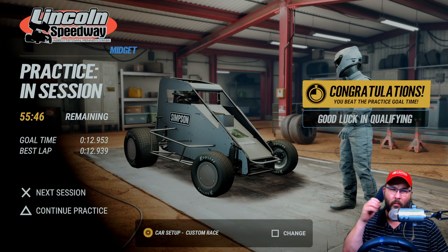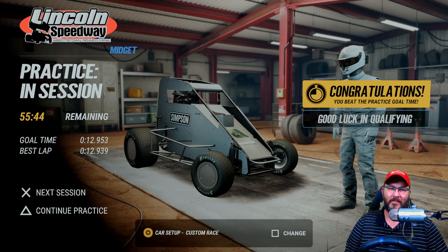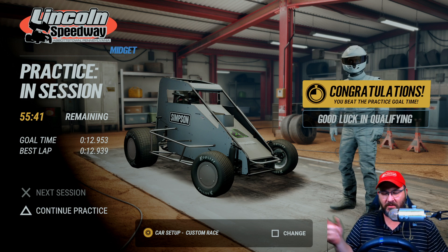All right guys, welcome back to another custom setup video here for the midgets at Lincoln Speedway. We'll do a couple laps here, show you how I've done it, and then we'll go to the setup.